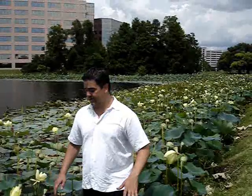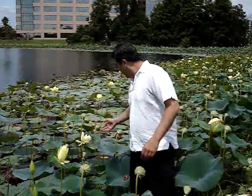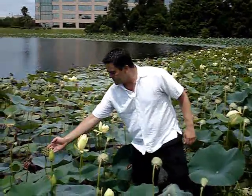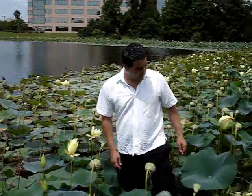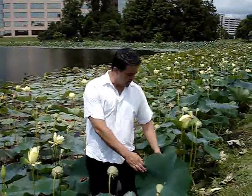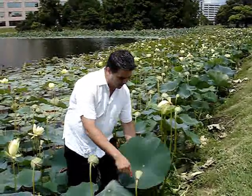Now this is one of my favorite plants in the world. This is a lotus — the American lotus, native to Florida. You can see it's got these enormous, beautiful flowers which eventually form these seed pods. You see these a lot in dried floral arrangements.